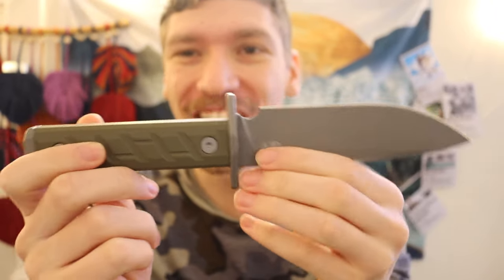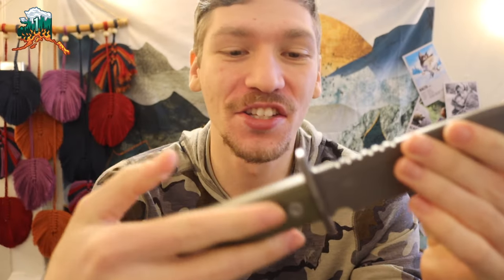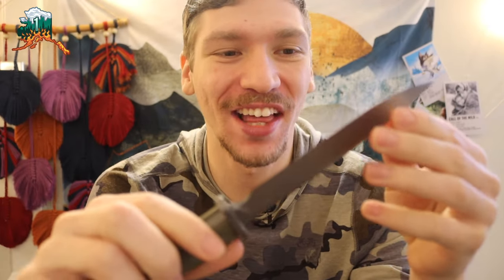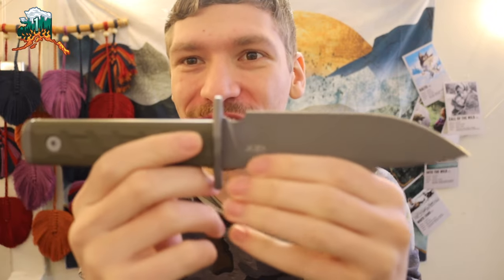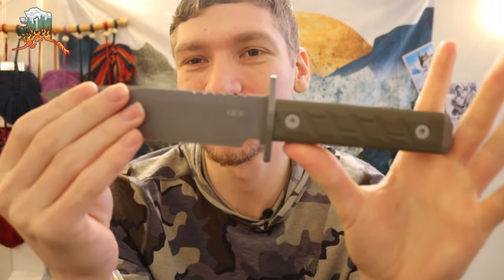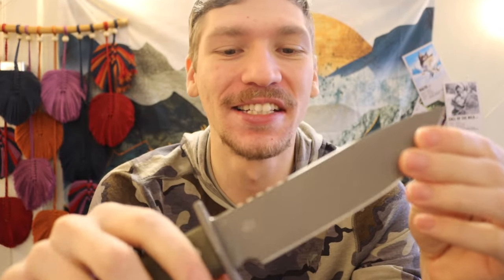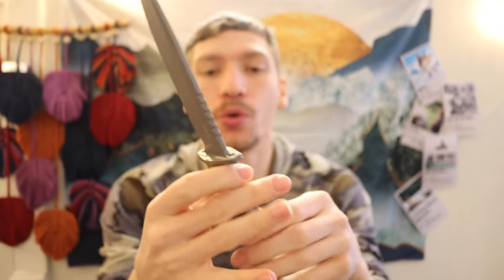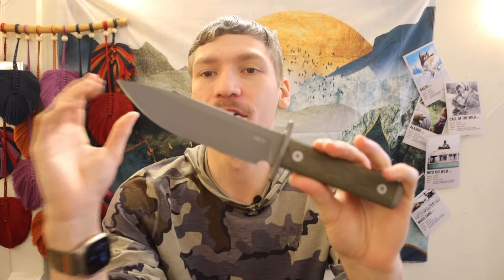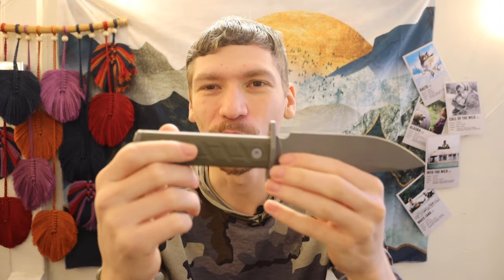Today we're going to be talking about a survival knife, wilderness blade, or field utility knife that is starting to warm up on me — a knife I wasn't necessarily super thrilled to get, but I did end up picking up. This is the ZT 0006, and it's an interesting knife because it is cool and growing on me in a few ways. I thought I'd break it down and talk about its promise for actual survival and wilderness use.